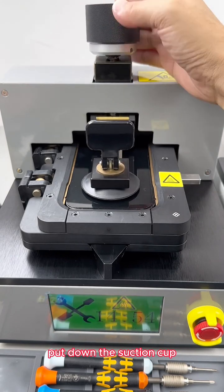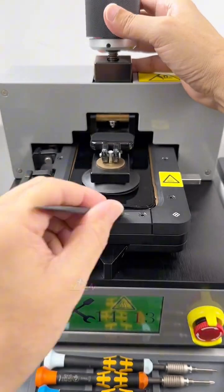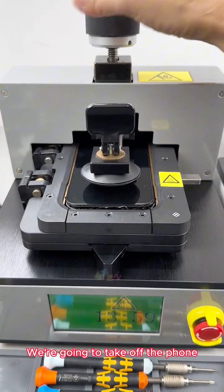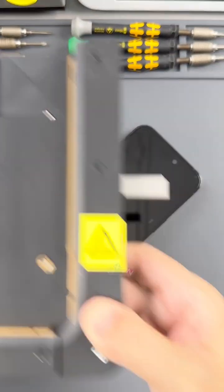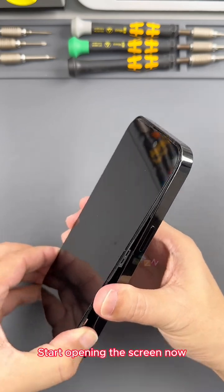Put down the suction cup and adjust to the appropriate distance. Slowly lift the screen — the upper knob has torque, so it won't easily damage the screen. The screen is already opening. Wear an electrostatic bracelet and start opening the screen now.